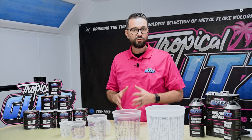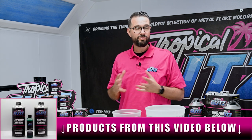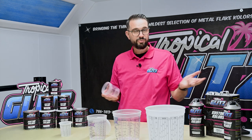We're going to talk about the fundamental basics of our base coat. We have two options here — the majority of our colors are one-to-one, but we do have quite a few two-to-one mixes. It's important to mix properly with the proper mixing cups, which we offer on our website.